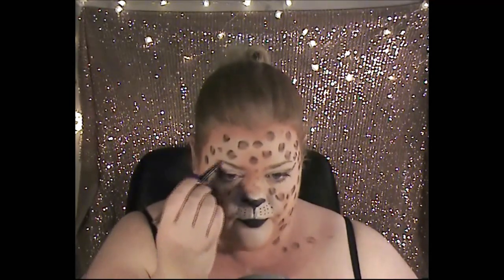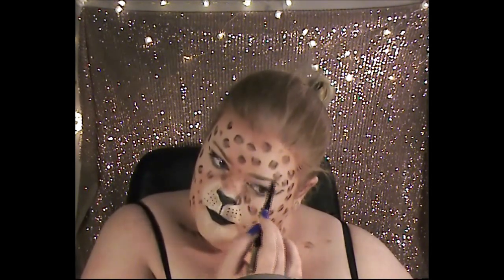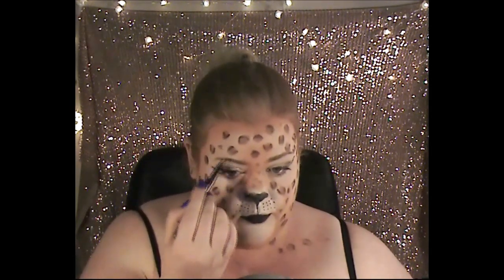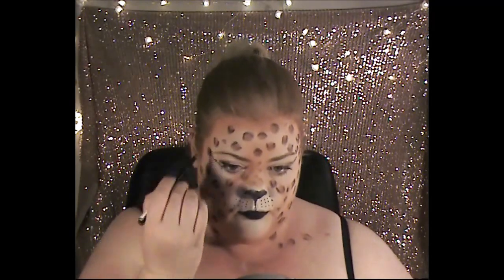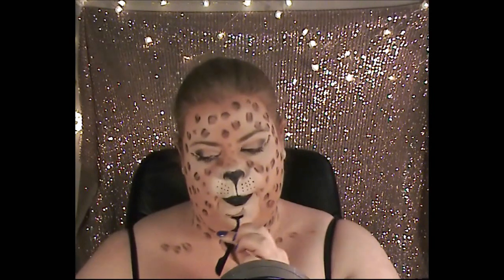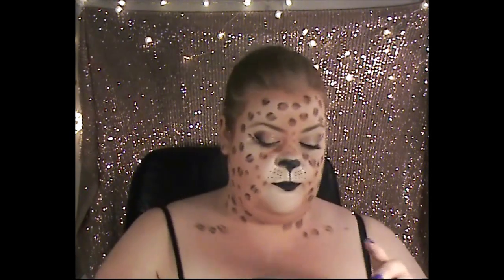Next we're going in for the brows with the Maybelline satin gel crayon in dark blonde, filling in the eyebrows, then going in with a powder to set them in place. Next, lashes! I did terribly — it took me about 20 minutes to apply these lashes, so the editing might look a bit weird. This was my third attempt for one eye.